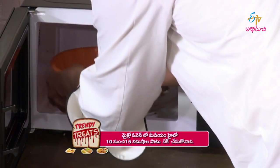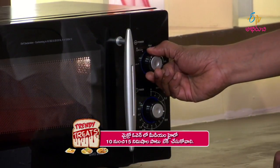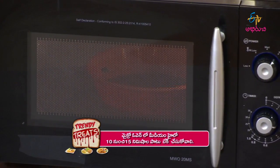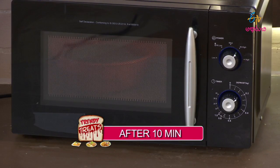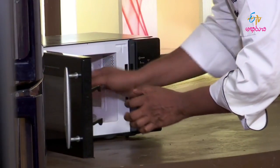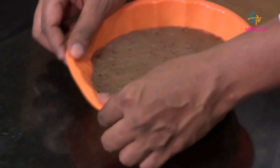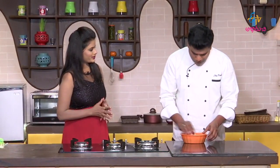Then we will cook for 10 to 15 minutes. We will wait for 10 to 15 minutes. So compared to an OTG oven, in the microwave oven we will wait for 10 to 15 minutes.